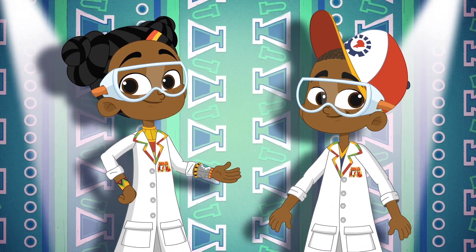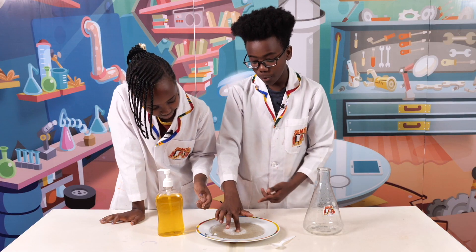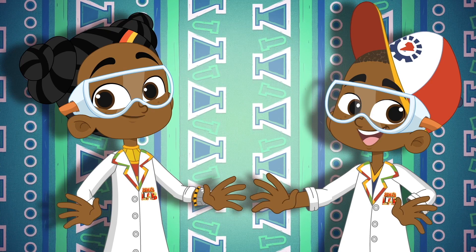Kairibu! Welcome to Summer's Lab! Today, check out how to do this! Over to Stacey and Seth!